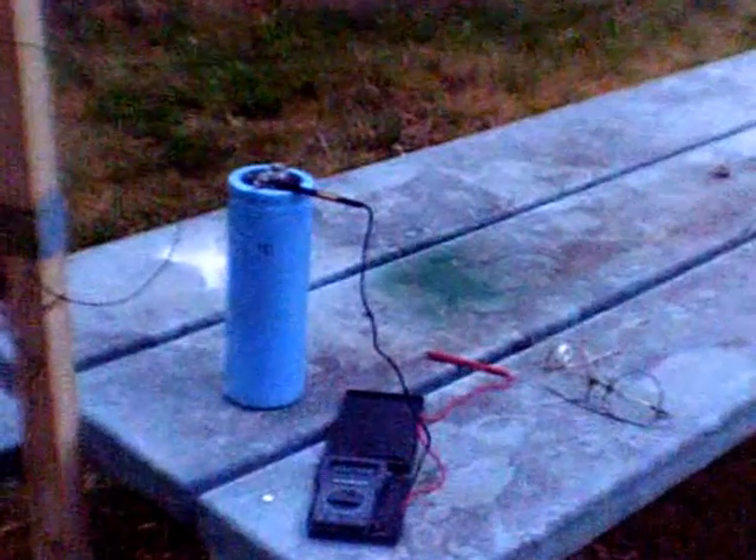This is July 29th and this is the first approximately 24-hour period with this rectifier operating, accumulating radio waves and converting it into direct current and storing it in the capacitor. It's about 8:30 PM and I'm going to see how much accumulated electricity has been stored. The background noise of the locusts is very prominent.